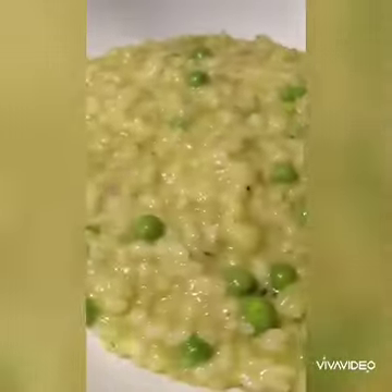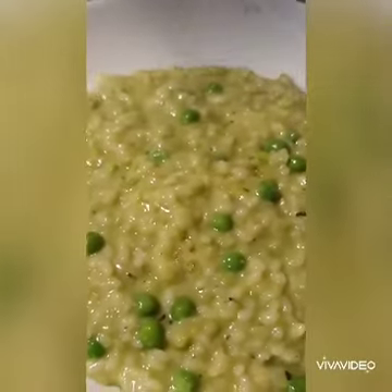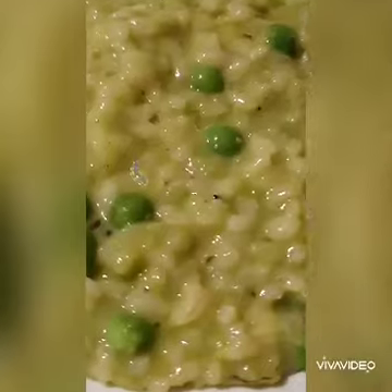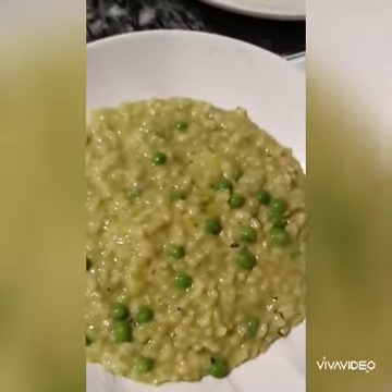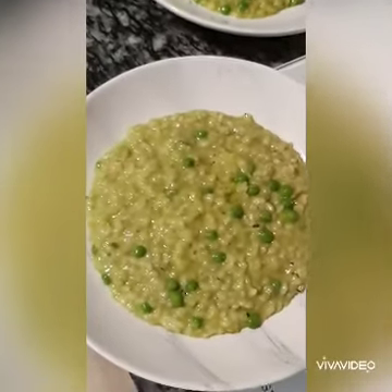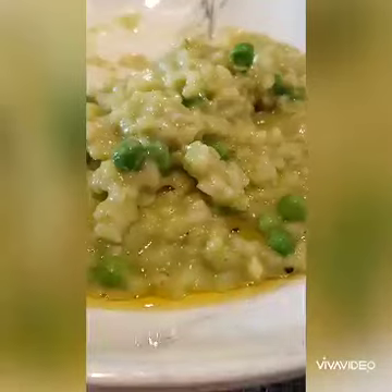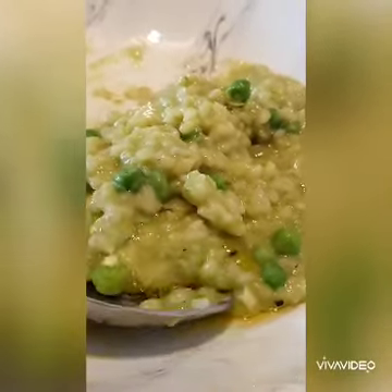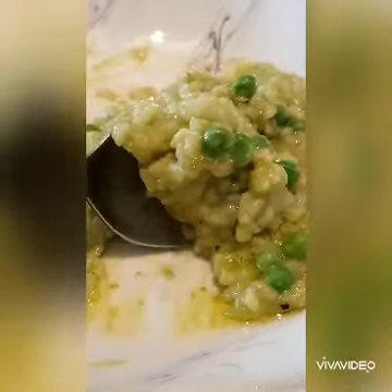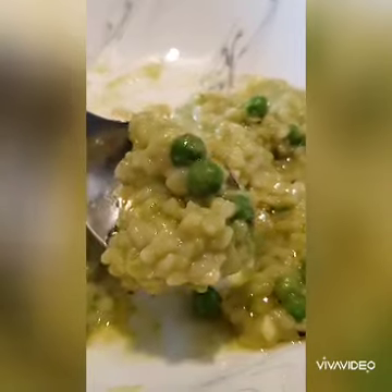A little bit more oil — a drizzle of truffle oil to finish. Bon appétit!